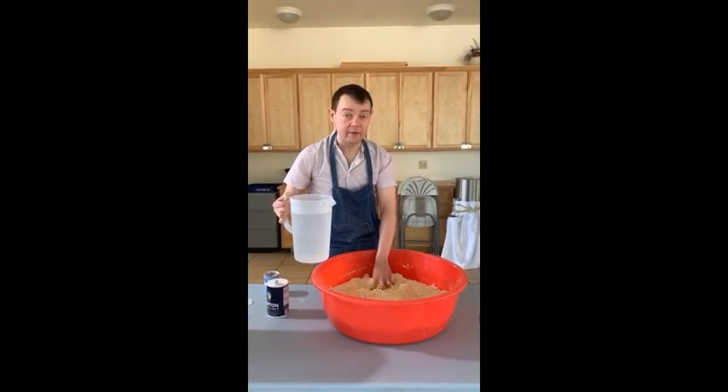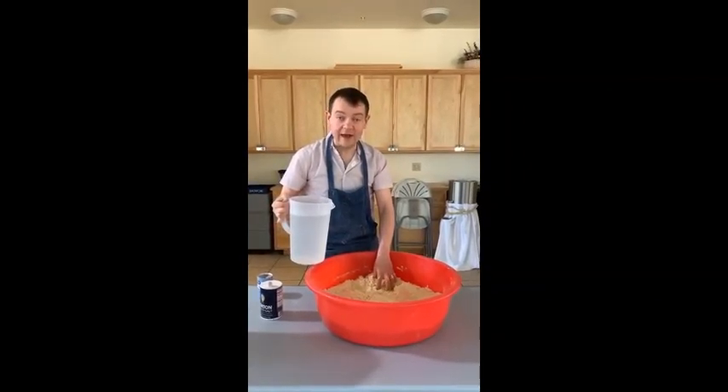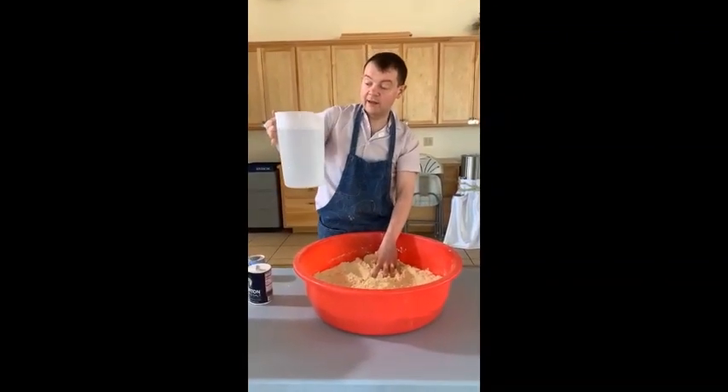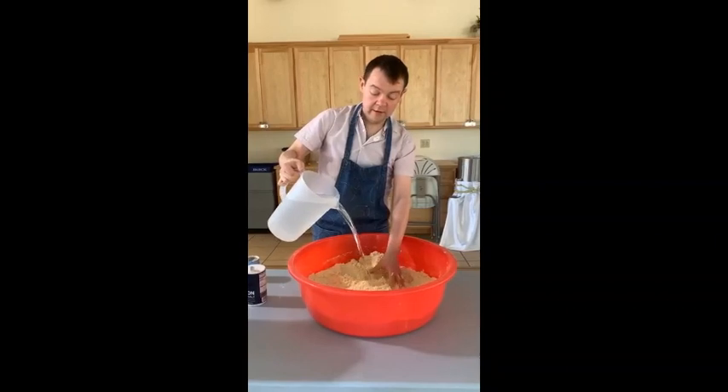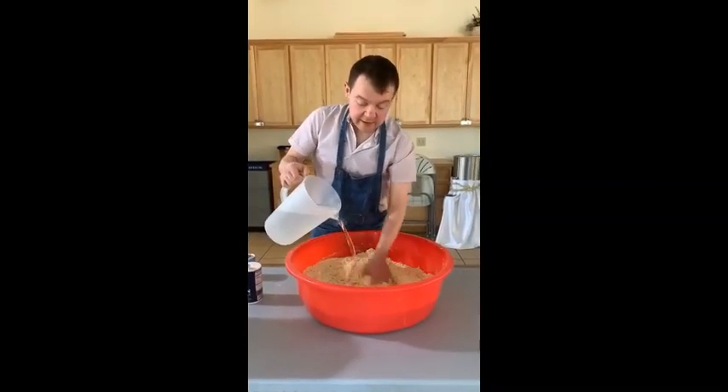Remember — not hot water, not cold water — because you will ruin your tamales with hot or cold water. It has to be room temperature water. Very important. Add the water little by little and check to make sure it has the right consistency.